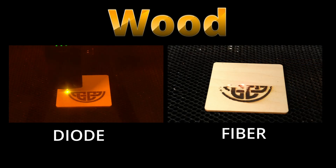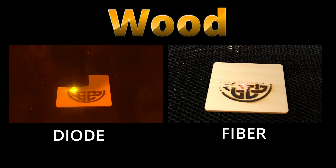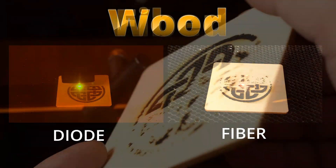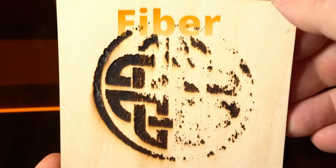Let's start with wood, one of the most common materials in the world of laser engraving. Here's a side-by-side look at a fiber laser and a diode laser attempting the same job. As you can see, the fiber laser struggles — the burn is inconsistent, sometimes barely visible, and in other spots overly intense.